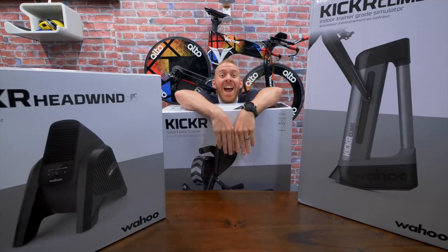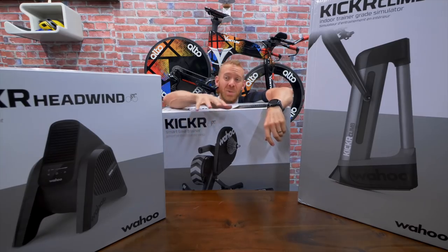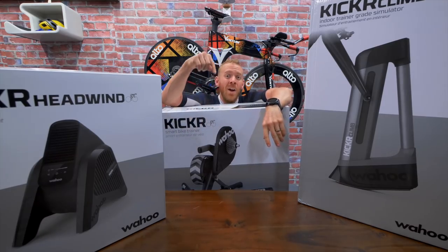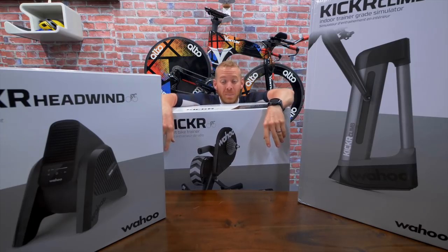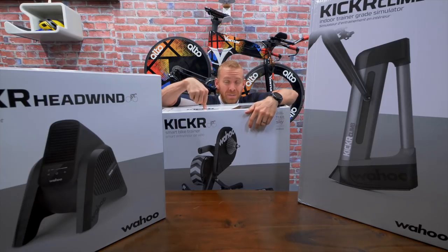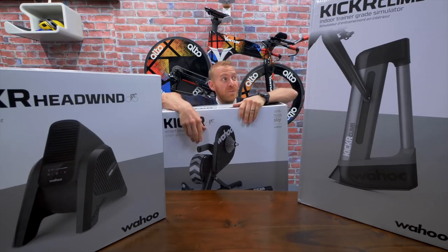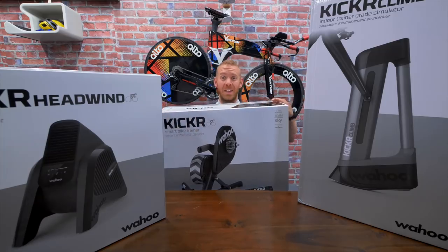Good morning Trainiacs. You may be wondering why I'm in such a good-looking SCOTI kit — well, that's about to be answered. We are going to unbox, set up, and I'm going to give you the first impressions of the entire 2018/2019 Wahoo Kickr Indoor Smart Bike Trainer setup: the Wahoo Kickr 2018 version, the Kickr Headwind, and the much-awaited Kickr Climb. Let's do it.